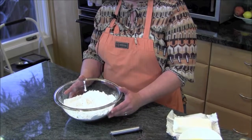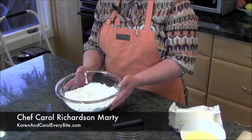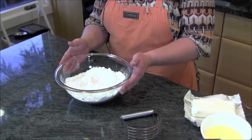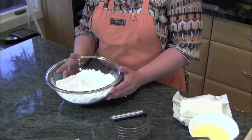To begin to make the perfect pie crust, you want to start with three cups of all-purpose flour. You want to add a teaspoon and a half of salt. You're going to need to add in some fat of some kind, so I'm going to add in a cup of shortening.